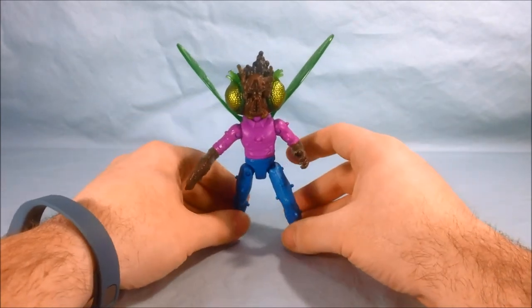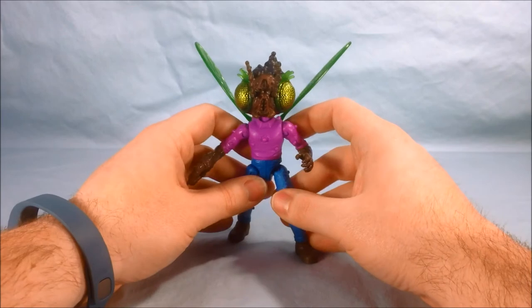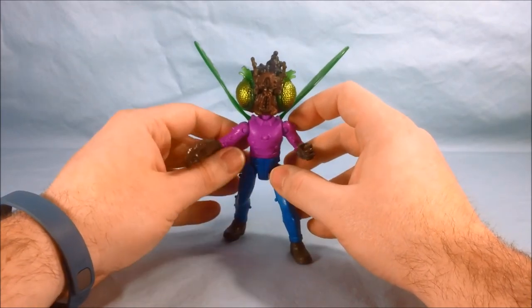Like I said, I do wish the figure had a little bit more articulation, but overall I think it's pretty well done. I do like the design and I do like the color scheme.